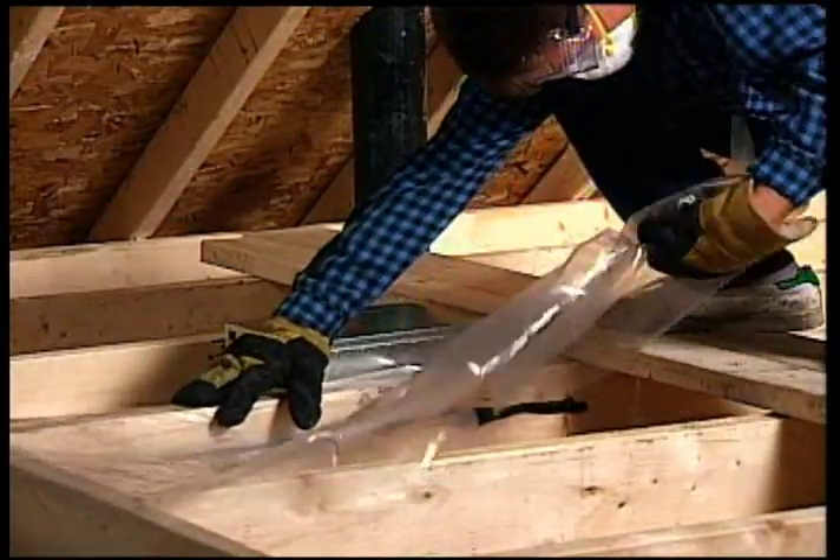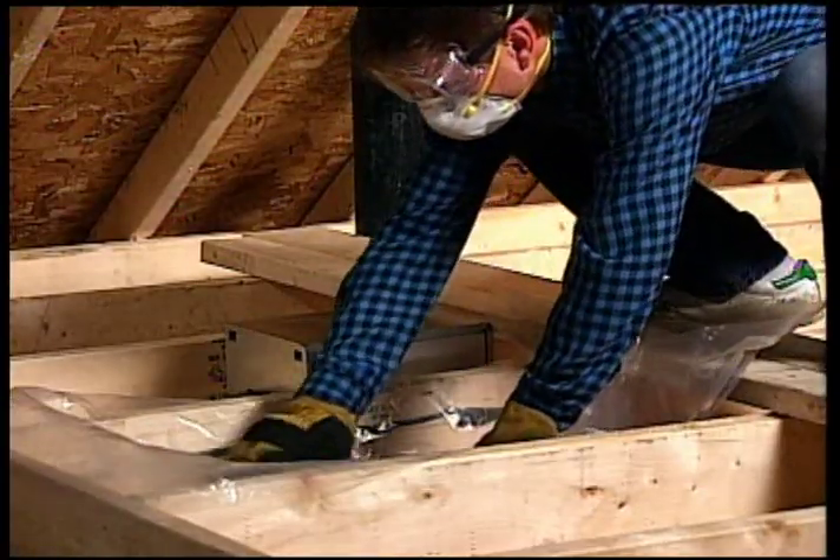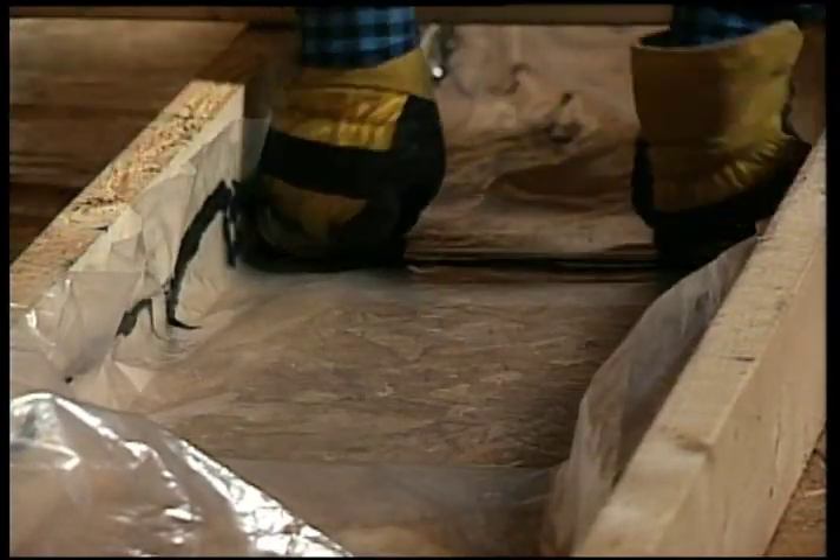To do so, apply acoustic sealant on the joists, sides, and glue polyethylene strips. Make sure everything is properly sealed off. Leave the joist tops uncovered to let the wood breathe.